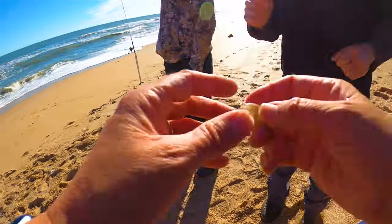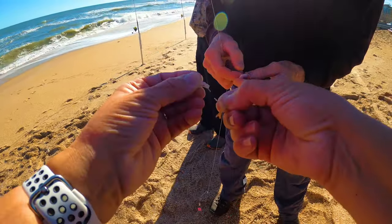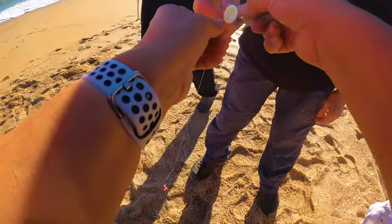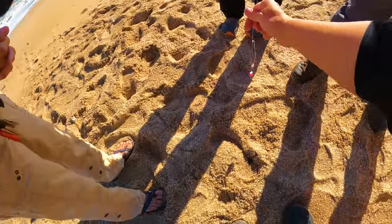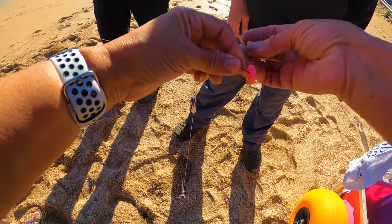Let me grab some more shrimp. We're going to put more shrimp on there and keep that bait fish right on there. That way, if they eat the shrimp off, we still have that bait. And they'll bite on the fish bait anyways.